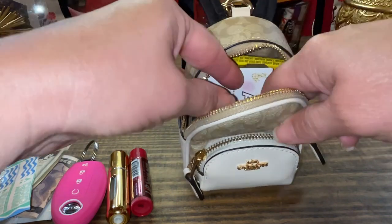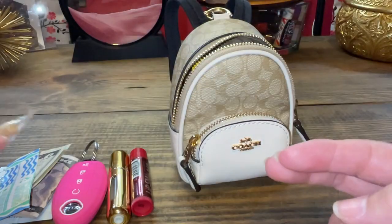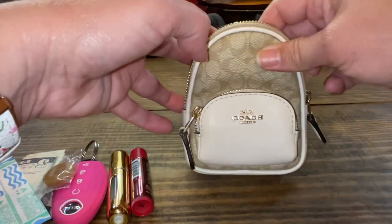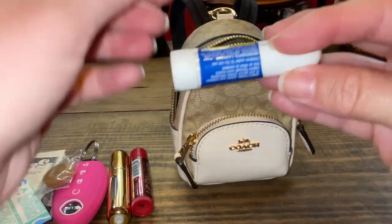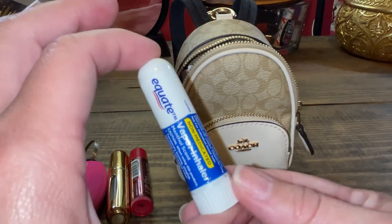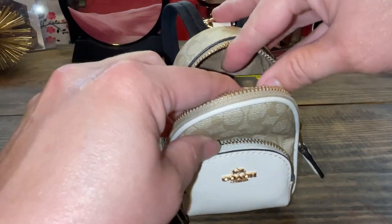A band-aid just in case — you know, sandal season or slides end up giving you blisters sometimes, at least on me. I have a butter rum at the bottom. And then everything starts moving towards the front at this point. I even have my Vicks vapor inhaler because it is major allergy season, so that's a must.